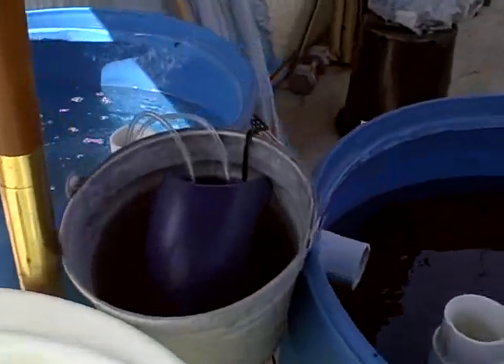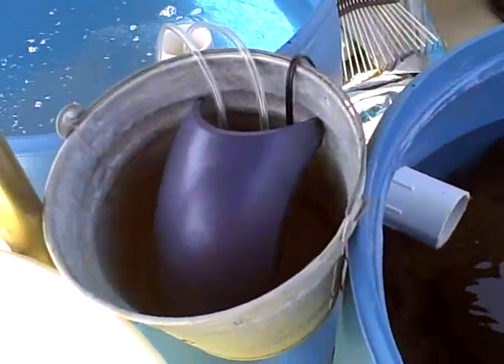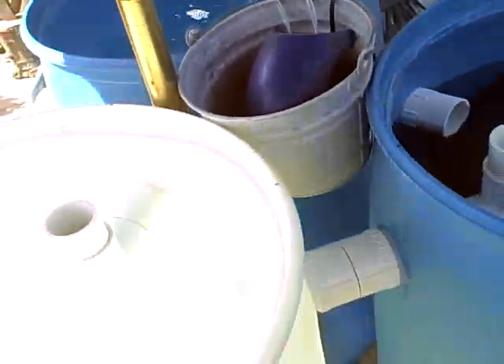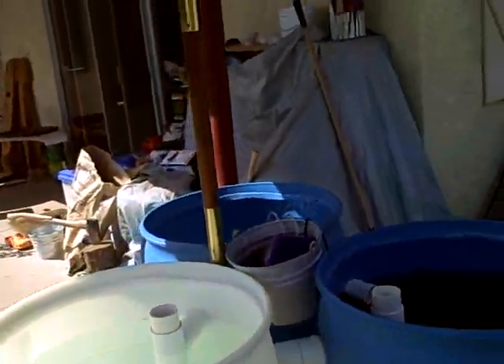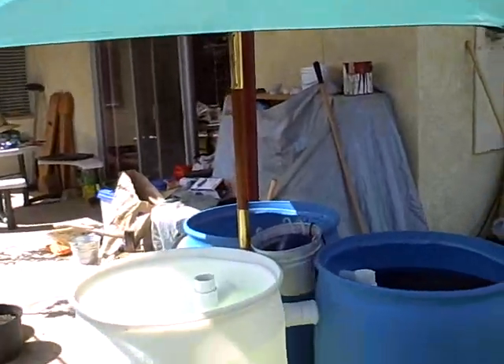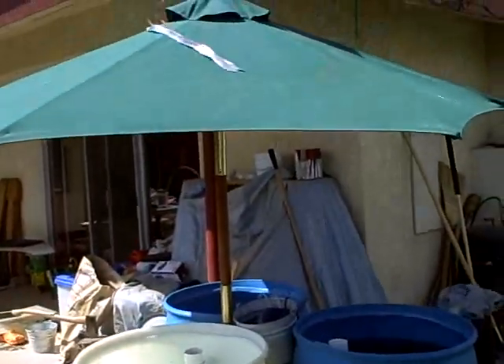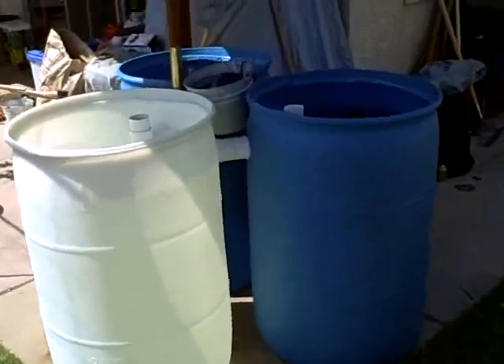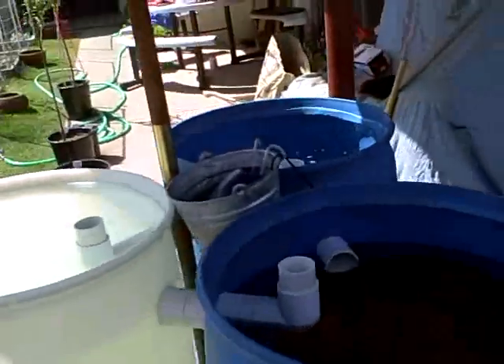We just put the air pump in the middle at the moment. And because it seemed to be getting a little bit too hot, we put an umbrella on the top of it — it's kind of windy today. But everything seems to be working really well and we're just cycling it.